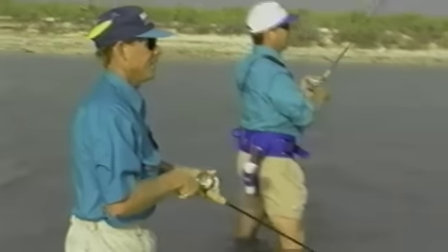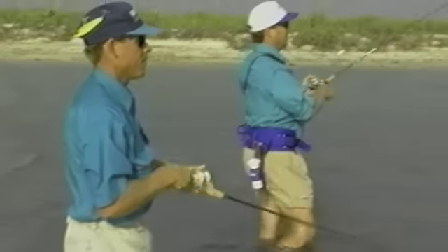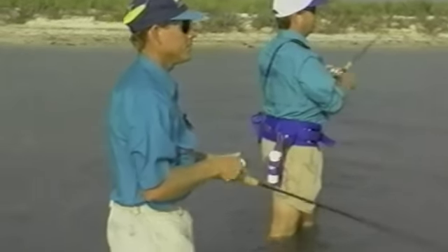Now that you've gotten a good understanding of how to work this walking type of topwater lure, let's check in with legendary guide Jay Watkins as he takes me fishing a new lure called the Top Dog.